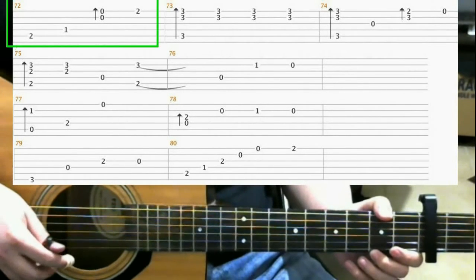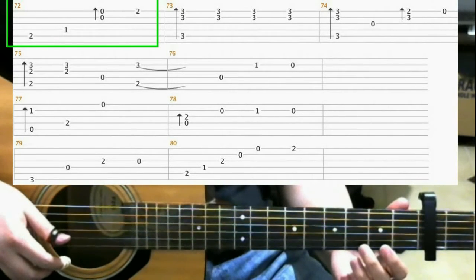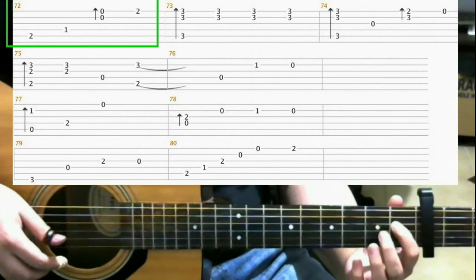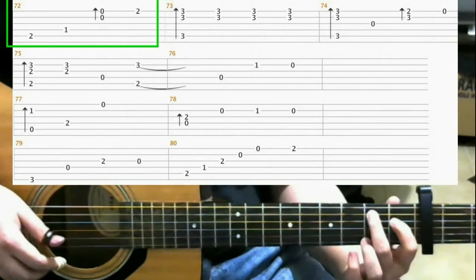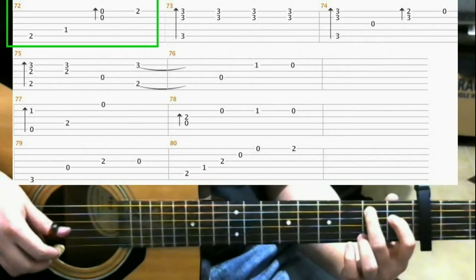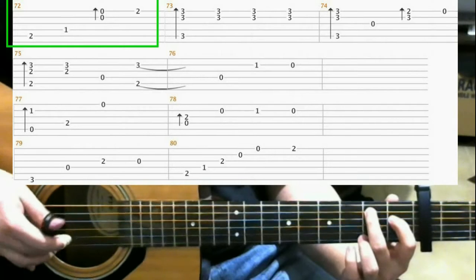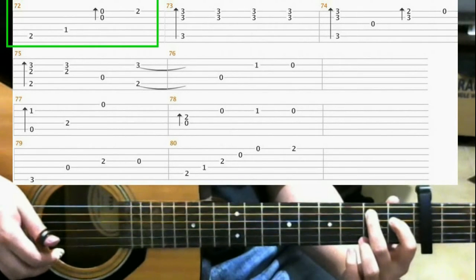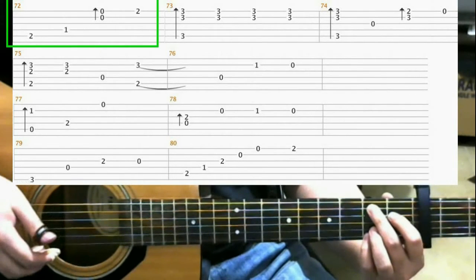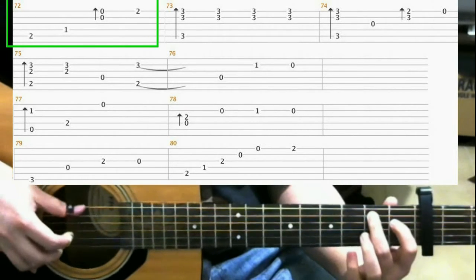On measure 72, make this shape on the 1st fret on the 4th string with your index finger, and on the 2nd fret of the 5th string with your middle finger. Hit the 5th string. Then hit the 4th string. Do a finger roll on the open 1st and 2nd strings. Then on the 2nd fret of the 1st string, put your pinky there. So you should have...